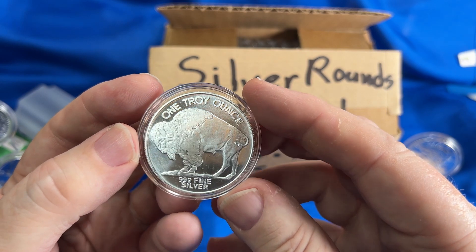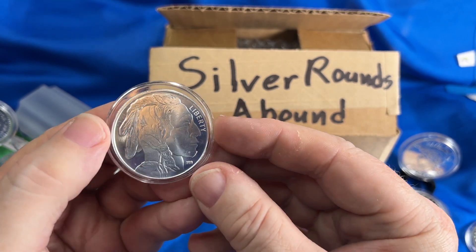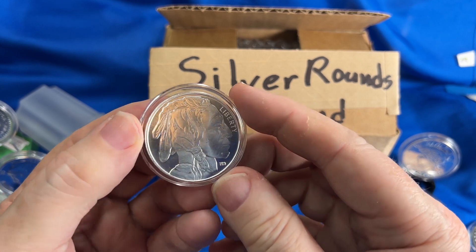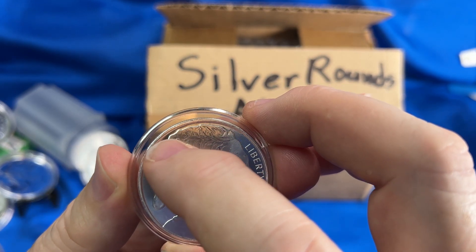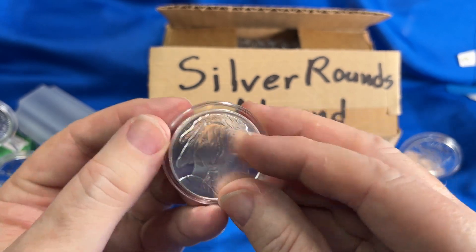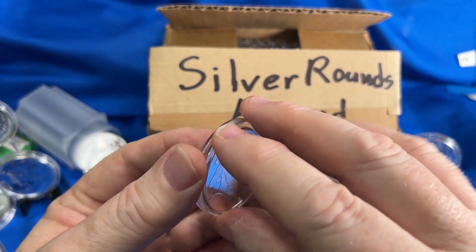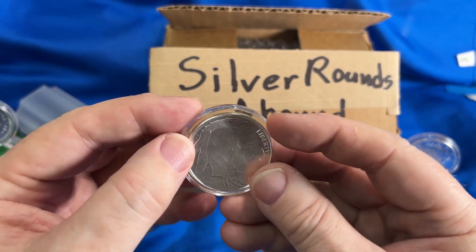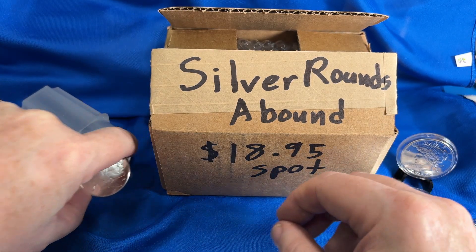Many different mints are making designs of the buffalo with the Indian head portrait on the other side. This particular one has a mint mark of 'HM' — I didn't like it much because the edges were not stamped very well. They kind of led over, weren't polished on the side to take off the burrs. So it was a poor quality one. It's an ounce of silver at a very cheap price, but just a little extra step of running it through to take the burrs off would have helped.